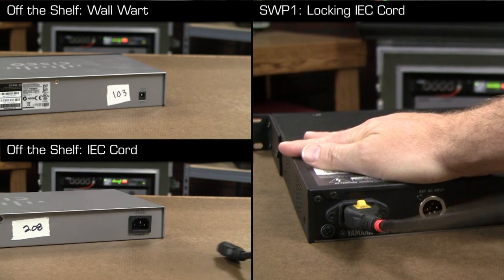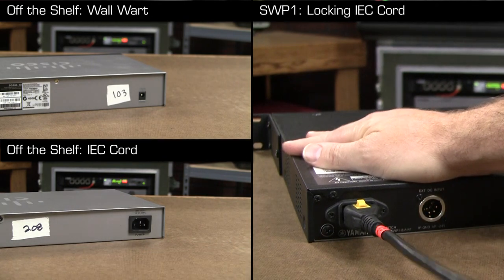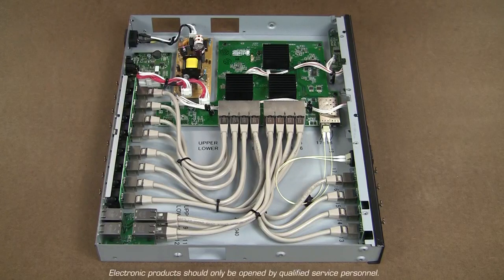Even the redundant power connections use locking cords to prevent accidental disconnects. Now, take a look inside this switch — what don't you hear? There are no cooling fans in the SWP-1. This silent operation makes the SWP-1 more appropriate for studios, open control booths, and other critical listening spaces.